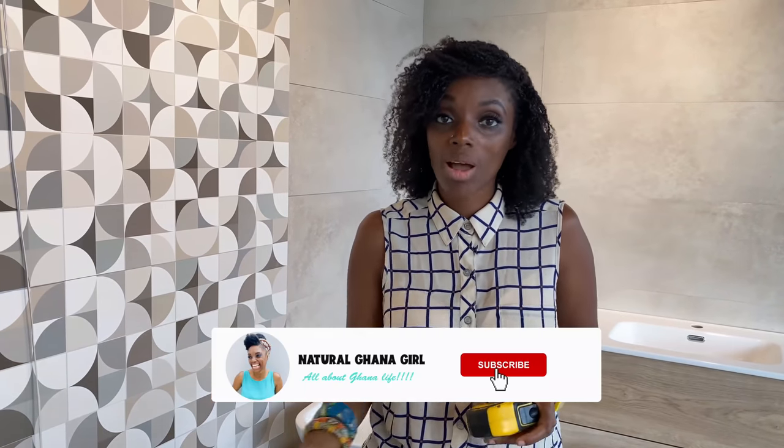Okay guys, there you have it — we've been all around the whole shop now. Hopefully you've got an idea of what it's like. I would say it's a bit more high-end but they have quality things, so if you're looking for quality this is definitely the store to come to. It's quite a new store, up on the first floor on Spintex Road — come and have a look. If you haven't already subscribed, hit the subscribe button, hit the notification bell, and until next time guys I am out.